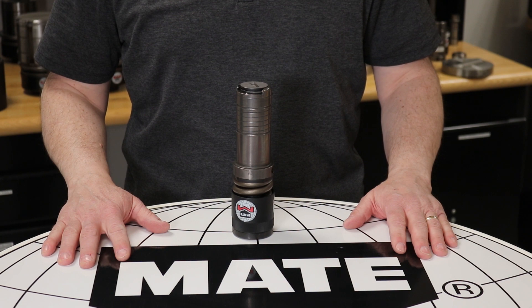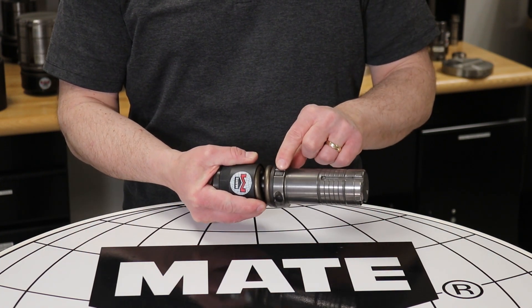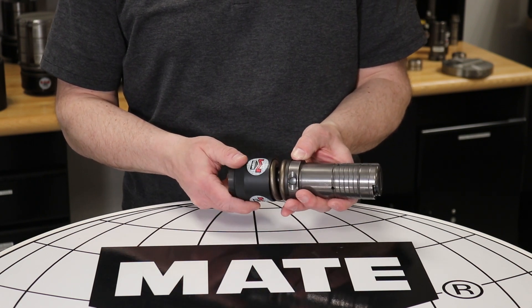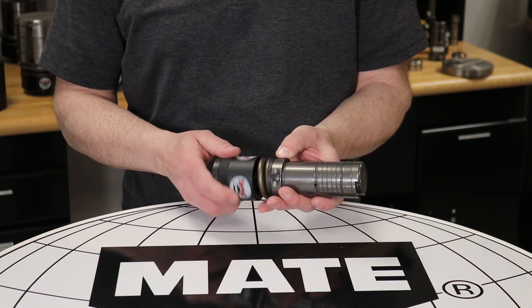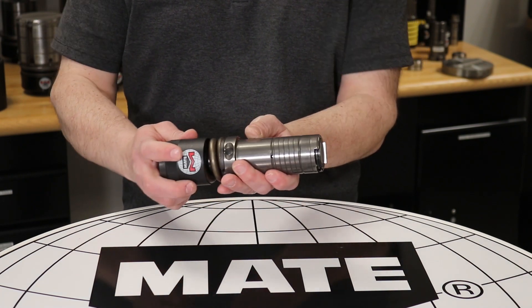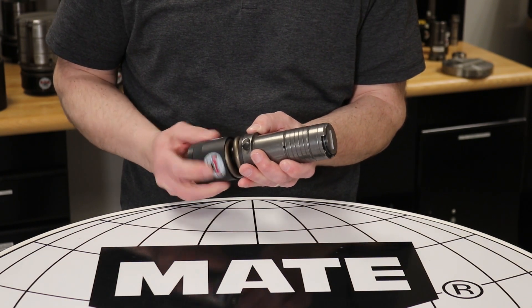Now we will adjust the punch. Start by locating the adjustment button on the side of the guide. Once located, push the button forward to engage the easy punch length adjustment feature. Simply twist the canister until the punch extends out from the stripper. Next, adjust the punch length so that it is even with the face of the stripper.